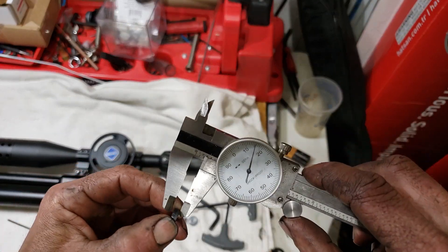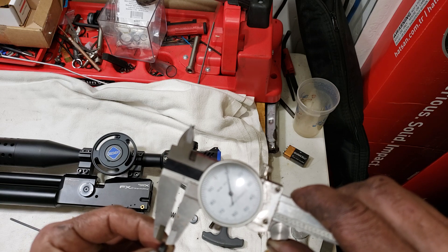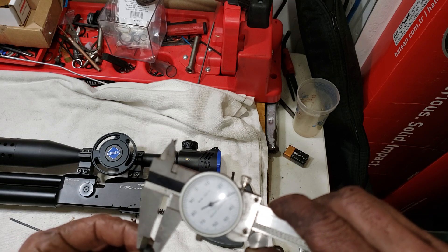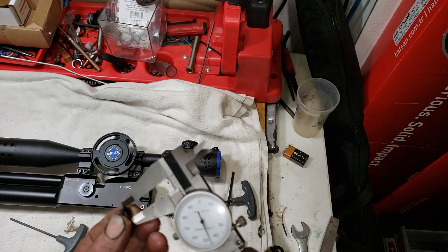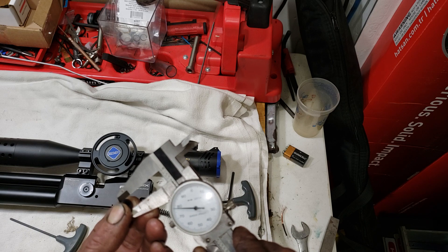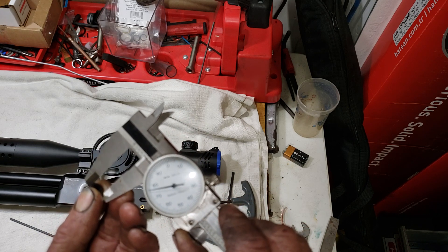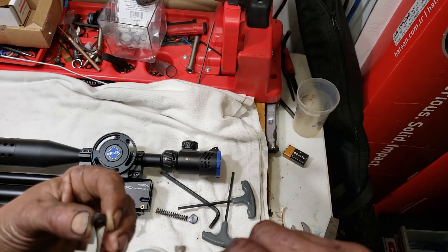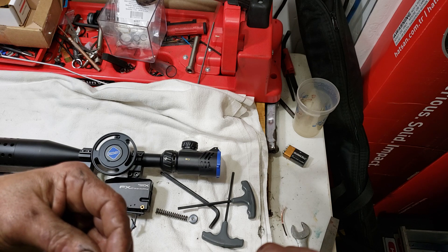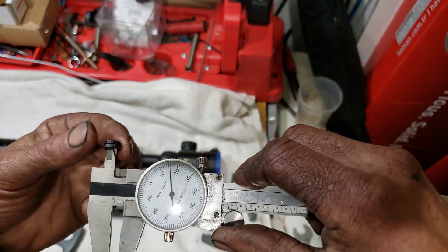I'm just going to give a quick overall measurement. It's a hundred thousandths — a hundred and thirty thousandths for the OD. The length will be just about three hundred and seventy-eight thousandths. And for the ID — I'm sorry, out of focus, my apologies — the ID is two hundred and fifteen thousandths.